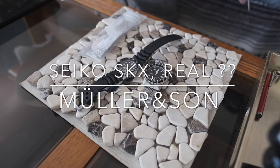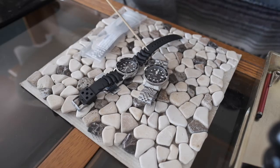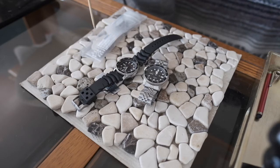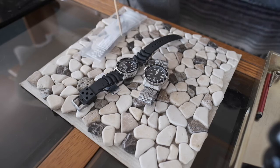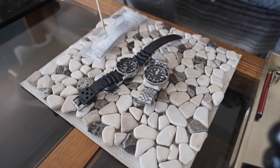Good morning, good afternoon, or good night depending on where in the world you are. I'm here in California with Mueller and Sun — we specialize in modding Seiko watches. I have two watches for you today: SKX Seiko watches, one is fake and one is real. In about five easy steps I will explain how you can identify your watch.